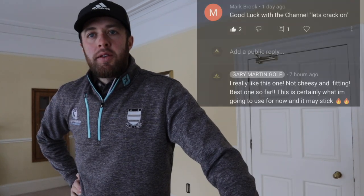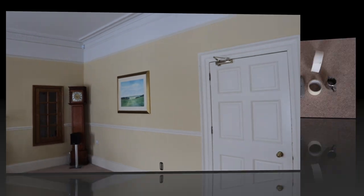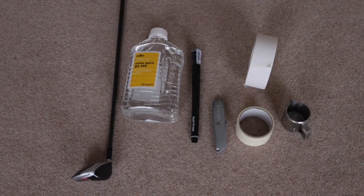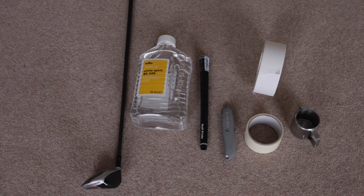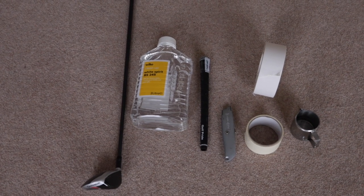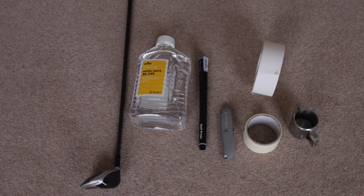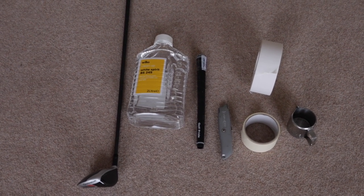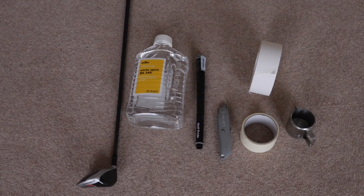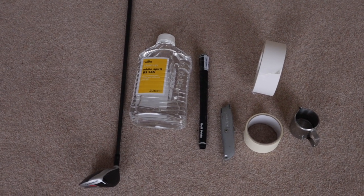Have you ever thought of re-gripping your own golf clubs? Let's crack on. I'm going to be using household items — not the typical items you would use in a pro shop, but what you might have in your garage or find easy to buy from a hardware shop. We've got some white spirit, a grip, a Stanley knife, a beaker, some double-sided tape, and masking tape.